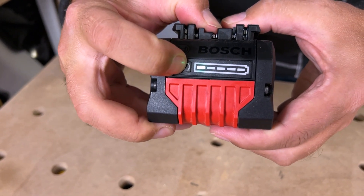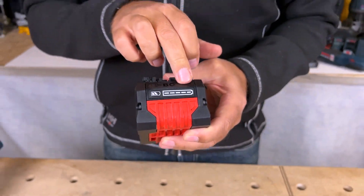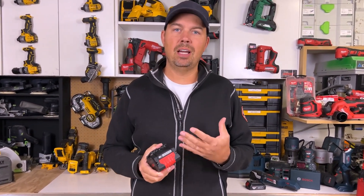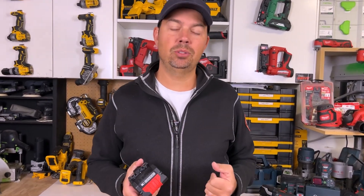It's nice when you press it, the light stays on for a little bit. This also has five bars compared to other brands that only have three, so you get a better sense of how much power you actually have left.